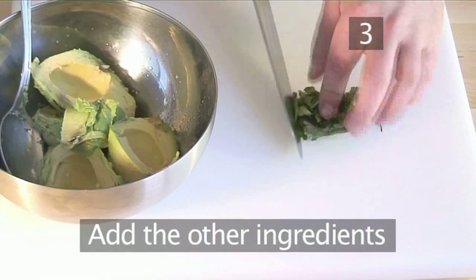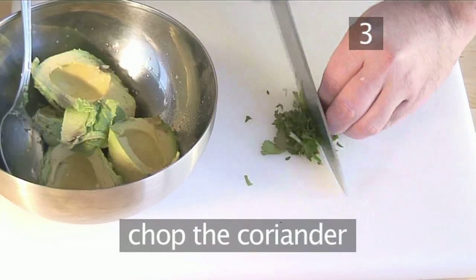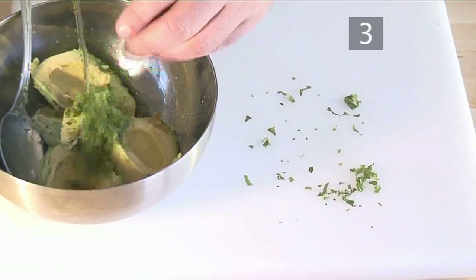Step 3: chop the coriander and shallot into small bits and throw into the bowl.